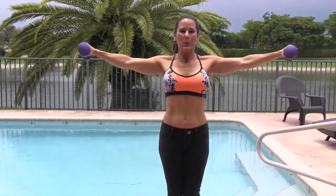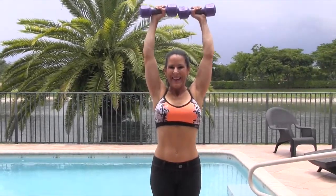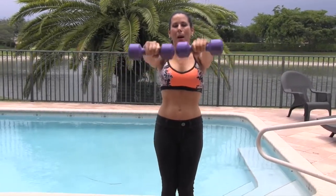We're gonna do two more — here we go, one. They're heavy — they're only five pounds, I call five pounds baby. Here we go, last one — up, overhead.